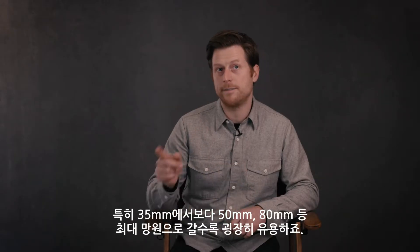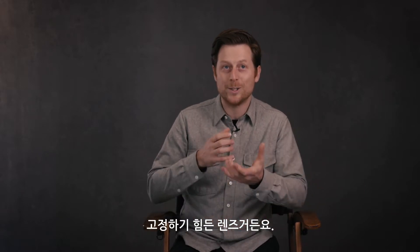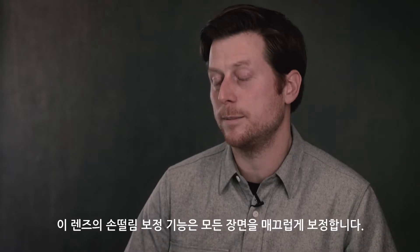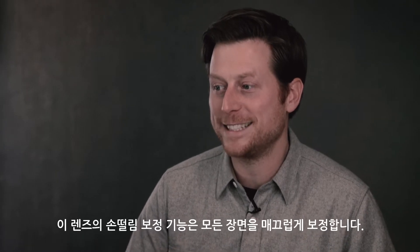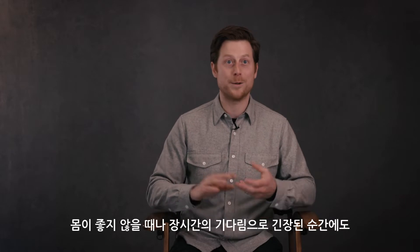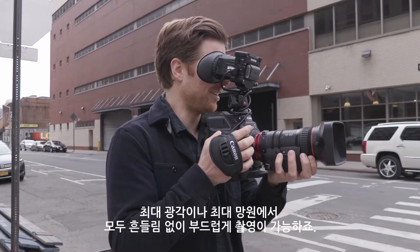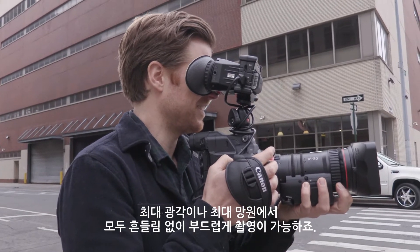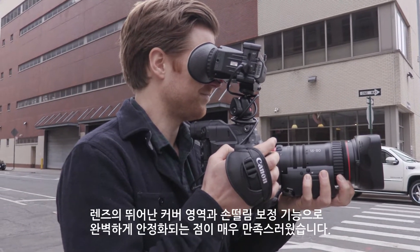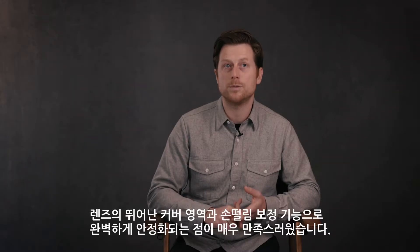Once I get past 35 into 50, 80, it's really hard to hold that lens steady. With the image stabilization on this lens, everything tends to stay smoother — whether you're tired, whether you're cold, whether there's a big moment you've been waiting for all day and you're nervous — you just don't notice the shake, whether it's at the wide end or the long end. The fact that I can get the coverage I get out of this lens and the image stabilization to keep it perfectly steady is really huge for me.